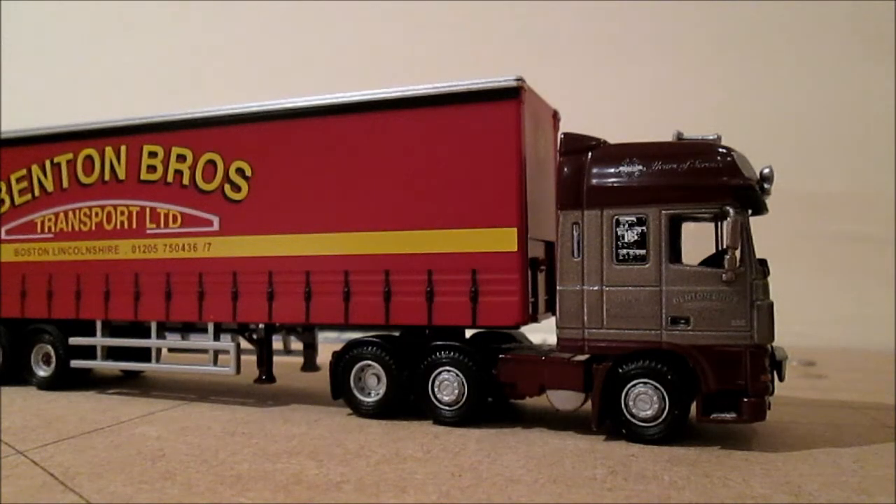Hello guys and welcome to another model review. In this edition we'll be taking a look around the Benton Brothers Transport Ltd lorry by Oxford Diecast. Again it's another DAF XF95 — I think this one is called the Super Space Cab.